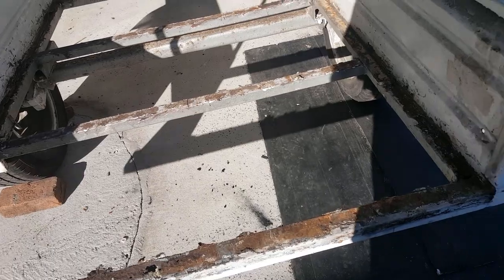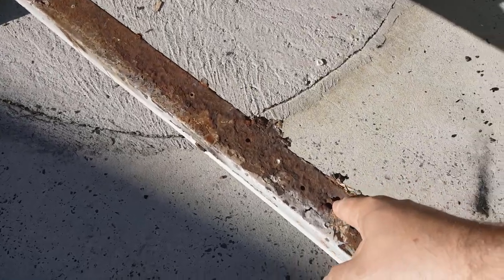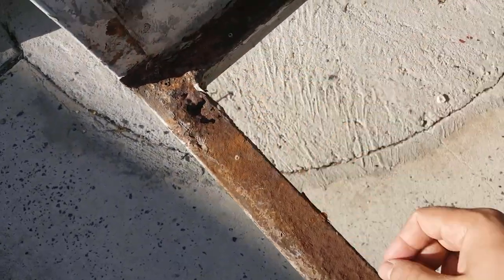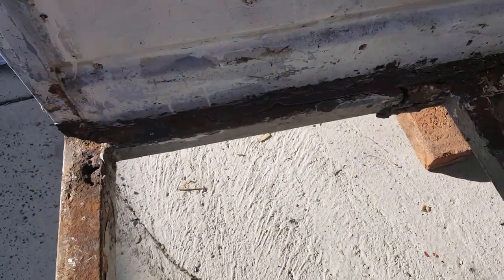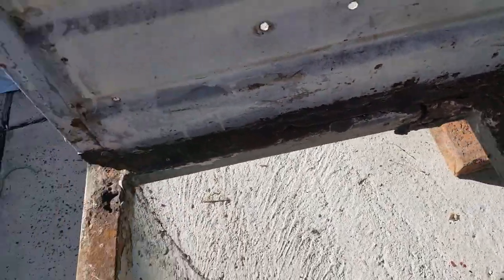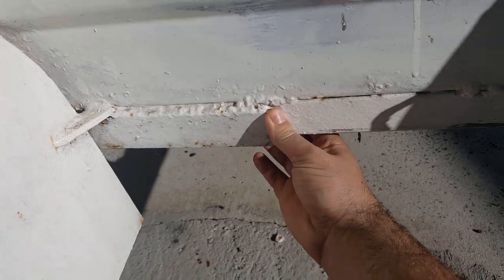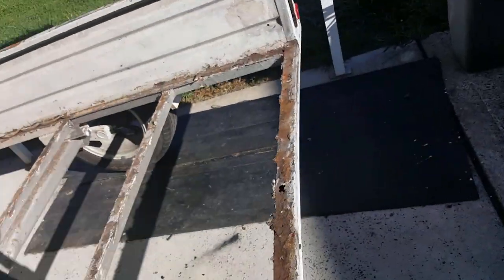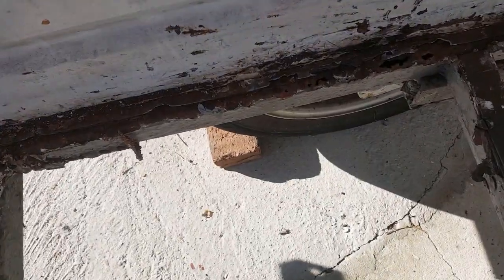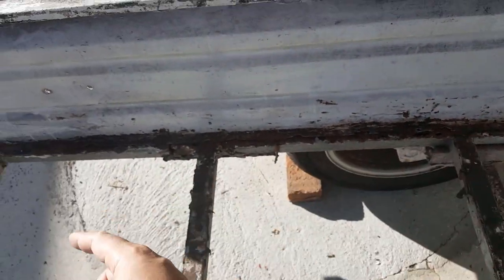There's a lot more rust in here than I thought. Gets worse. Someone's done their own bodgy repair — they've cut the rail out and replaced it. On the other side they've done a poor weld job and put angle iron in. Look at that right above the axle too, so this whole frame's got to get replaced.